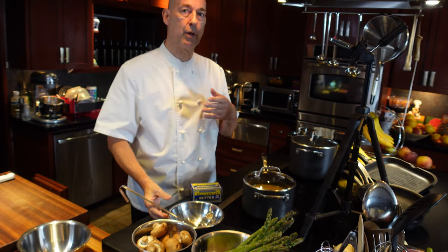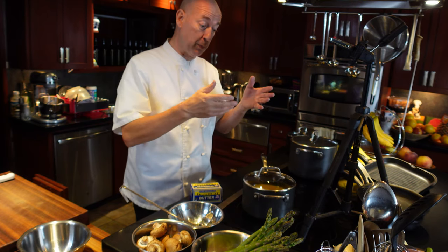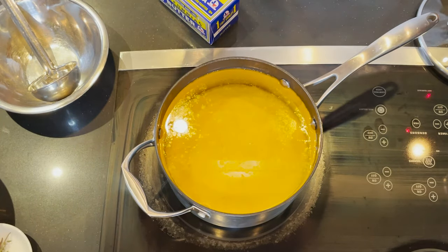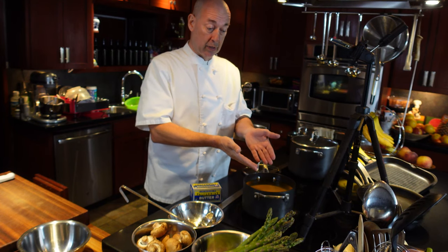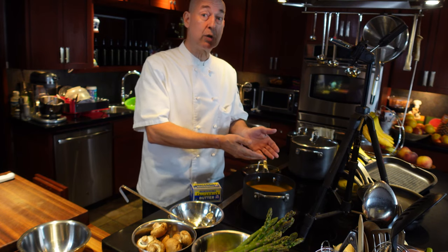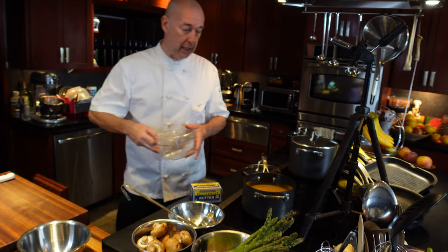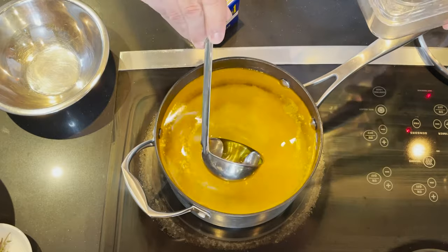But if you allow your butter to get to room temperature first and then put it over really low heat and be patient, then what happens — as you can see right here — is that the water and the cream both sink to the bottom, and now the clarified butter is just floating on top. If you very carefully remove that with a ladle, you have perfectly clarified butter. You can see it has this beautiful golden color.